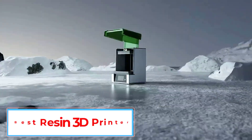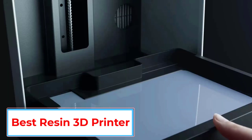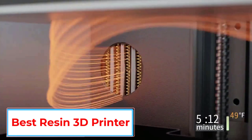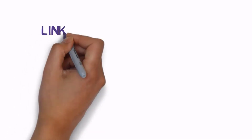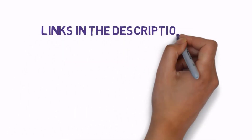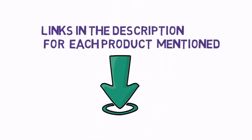Are you looking for the best resin 3D printer? In this video we will look at some of the 5 best resin 3D printers on the market. Before we get started, we have included links in the description, so make sure you check those out to see which one is in your budget range.